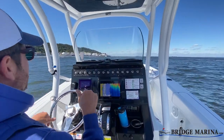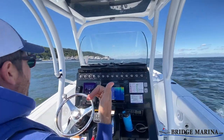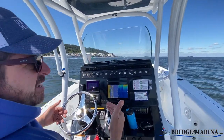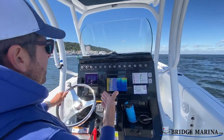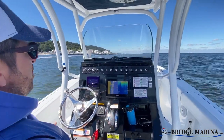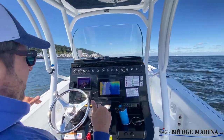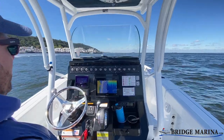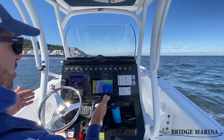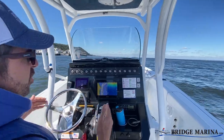Now all my forces are trying to keep that bow down. My tabs are down trying to push the bow down, and my engine is trimmed under so it's also trying to push the bow down. What that lets me do is maintain planing speed — or near planing speed — at a much lower speed than I was just a moment ago. I'm now going about 19 miles an hour, but I am with the current right now which is probably adding four or five miles an hour. This allows me to take that bow and push it into the waves and let it cut through the water a little bit better, so the boat runs a little more calm in rough water.